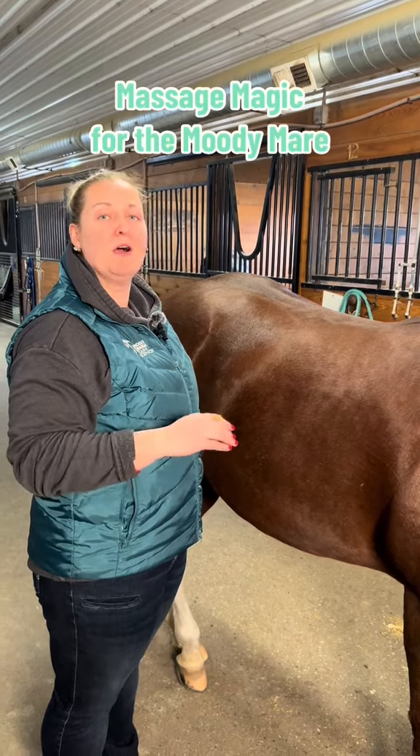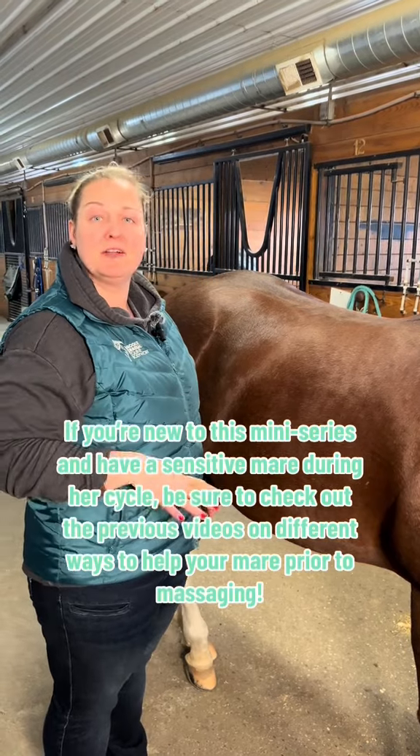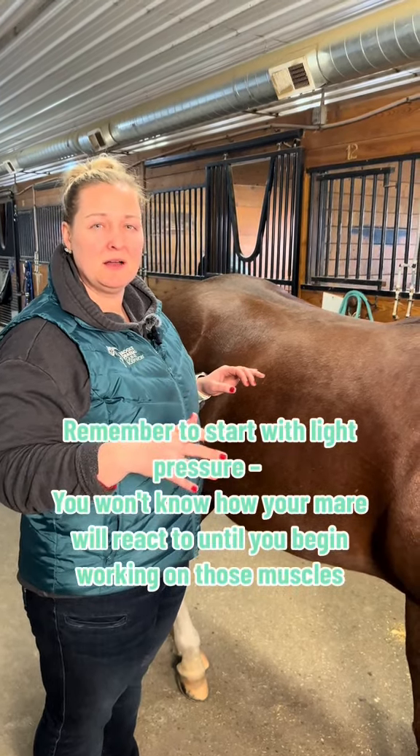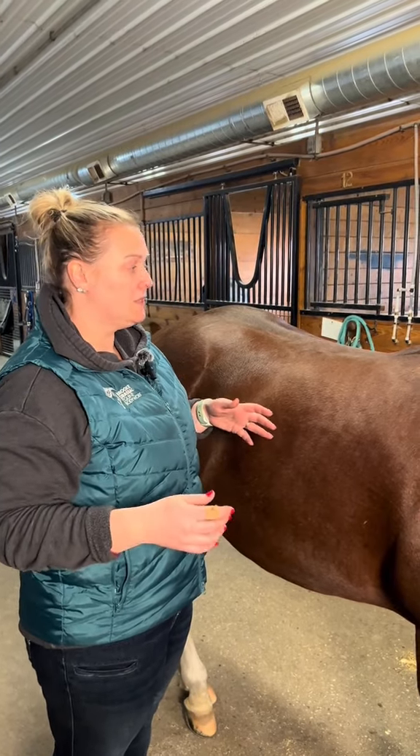Let's talk about how to massage your mare and help her feel better as she's going through this. Keep in mind with your pressure, you want to start out much lighter, especially since they're sensitive right now. Start out light.